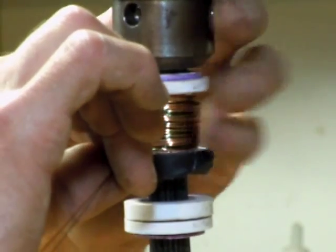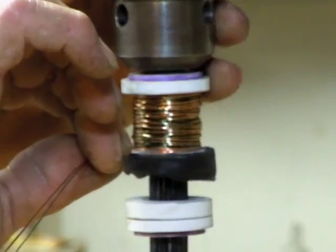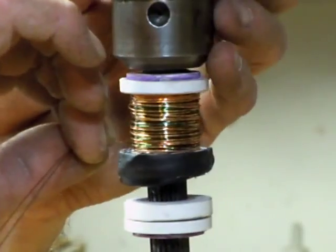I'm almost out of wire here. Probably go up and then it'll probably be about this much left.